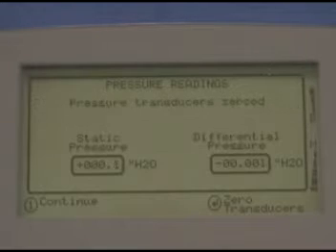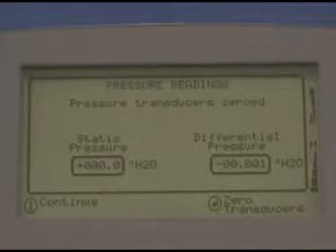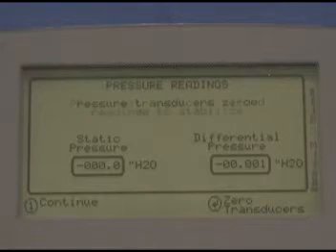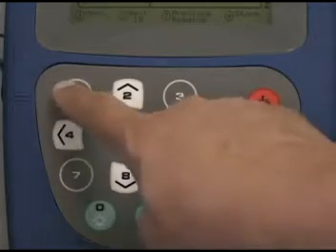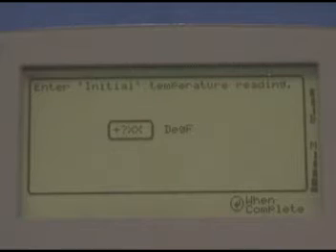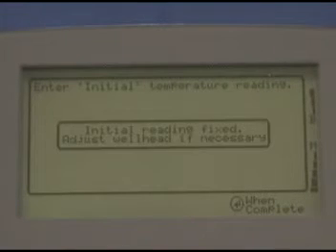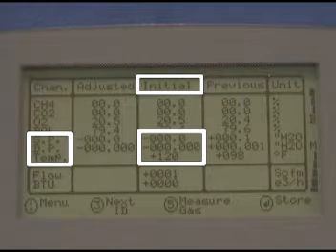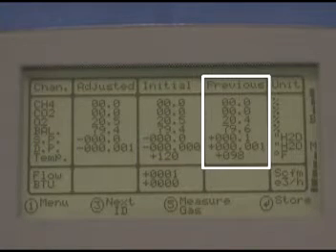After a few seconds, you should see the pressure reading screen again with the message 'Pressure Transducers Zeroed.' The current pressure readings should both be zero. If they're not, press Enter to zero the transducers again. If they are, press 1 to continue. You'll be reminded to reconnect the hoses and allow the readings to stabilize, so do this. Your GEM is taking a pressure reading now, so wait until the values are stable. When you hit 1 to continue, the pressure readings you see will be stored as your initial SP and DP. If you're not using the temperature probe, the GEM will ask you to input the gas temperature. You should see the message 'Initial Reading Fixed, Adjust Wellhead if necessary,' and then be taken to the gas flow screen. The initial column shows the readings you just stored, while the previous column shows the last readings taken at this wellhead.